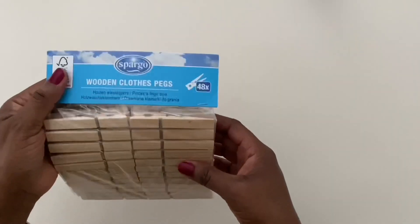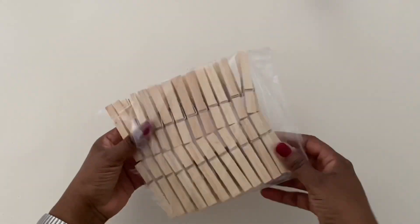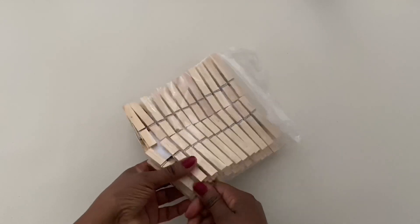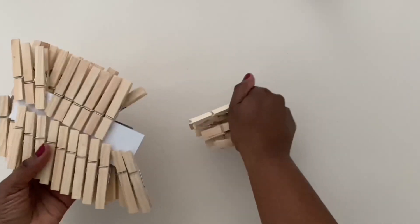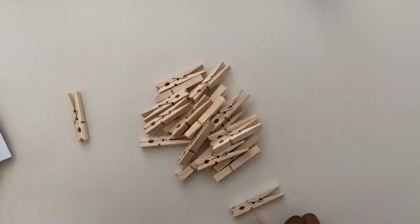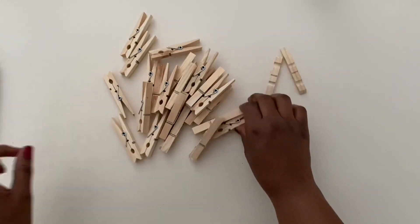Hi friends, welcome back to another video. I have decided to get a head start on my Easter and spring DIY decor. Maybe it's too early but I think I should start right now because I am always late with this stuff. I'm going to share with you two very simple and easy DIYs that you can recreate yourself, very on a budget, and the best part is you probably already have these supplies on hand.